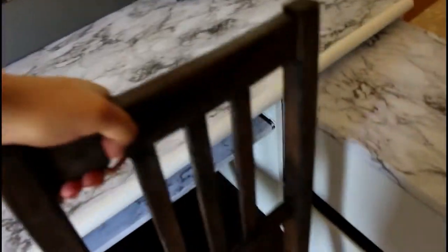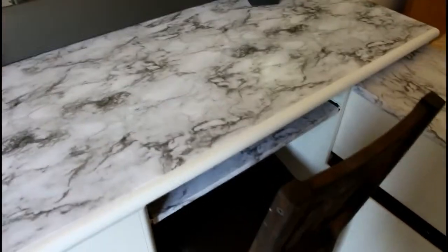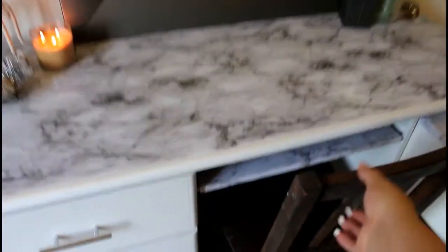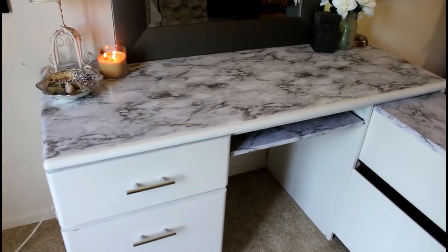Down on the little shelf we have nail polishes and things. This is the chair I had at my vanity before, and as you can see it's kind of clashing — it doesn't match super well — so we're probably going to do a little DIY on that as well. If you want to see that, comment down below. This was so much fun. It took about four hours total, which sounds like a long time but it really wasn't a full day.